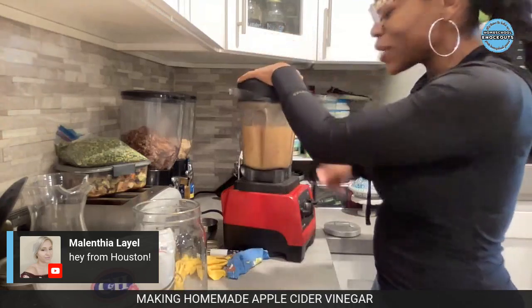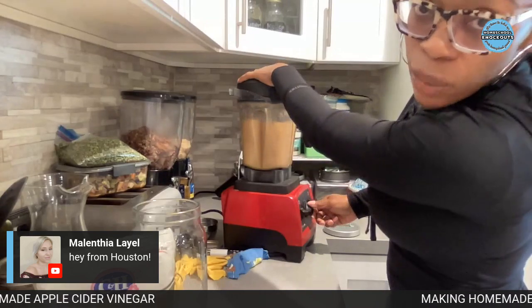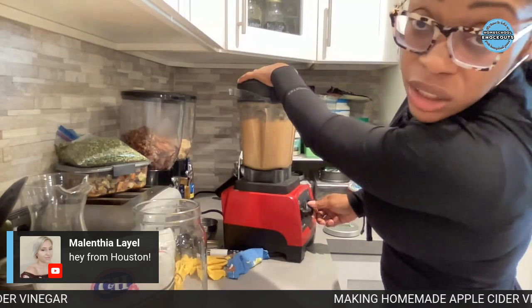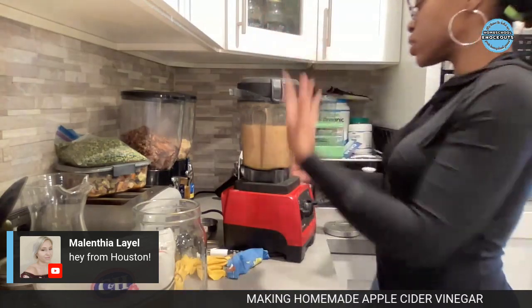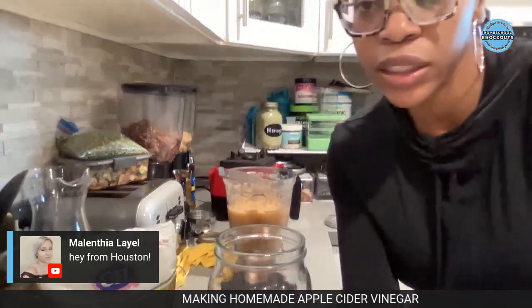It doesn't have to be super blended like applesauce, but that's what Lead did so that's what I'm doing. Once you make this you're never going to buy apple cider vinegar again.